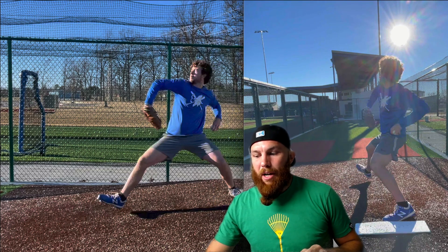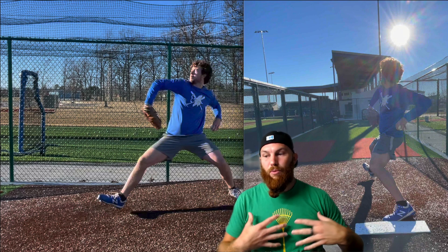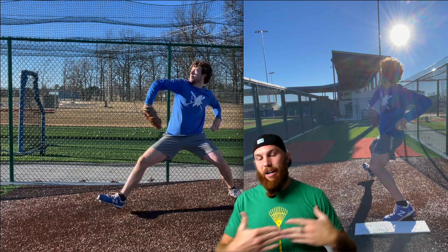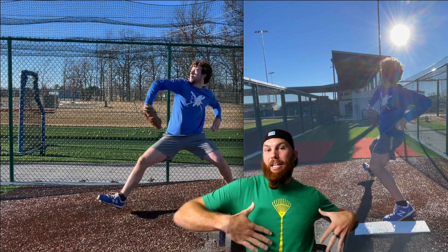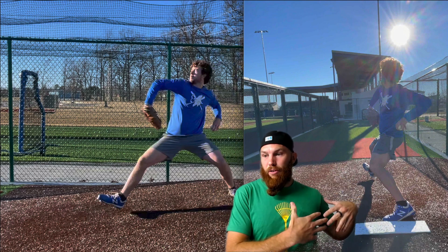That's fine. But ideally we would keep a neutral trunk throughout the entire drive phase. We would land with a neutral trunk and our hips would be into rotation — that's creating that stretch. And we launch from that position once our foot anchors into the ground.